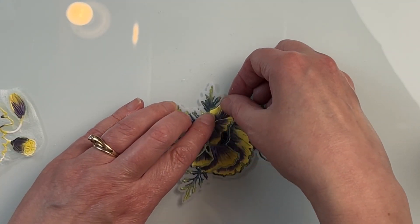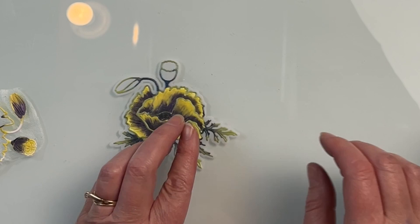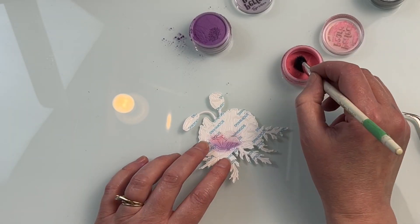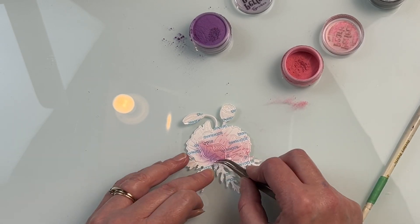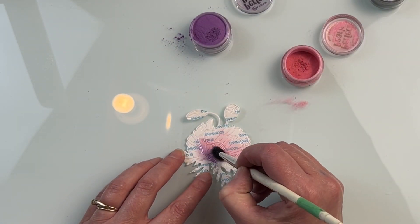Because all of those pieces are left where they're supposed to go, it's very easy to know where each and every single one of those pieces go, as well as the fact that it's a lot easier to do that ink blending while it's all intact.